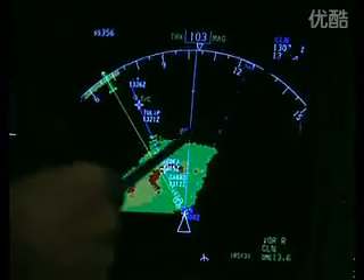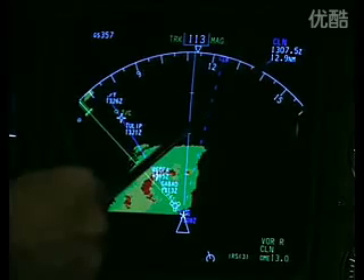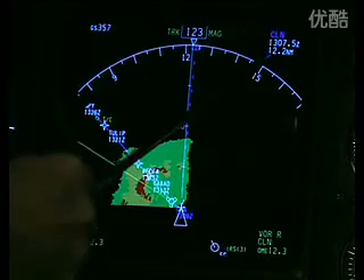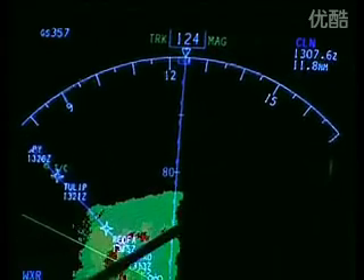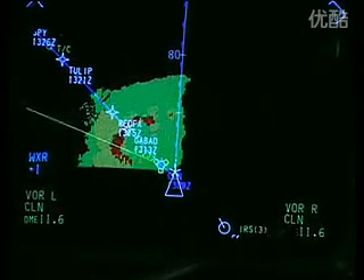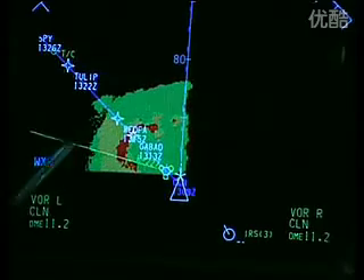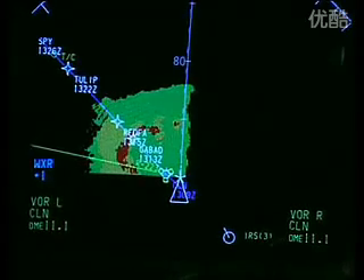If we look to the top right here we can see CLN, which stands for Clacton — that is what we call our active waypoint. Since we can no longer fly to Clacton, you'll notice that the distance to Clacton will shortly start to increase as we fly away from it. The time indicated above it is the time that we will be overhead, and that information is generated from the flight management computer. The information down here which also says CLN is where the VOR information is indicated. Clacton VOR is radiating and that green line points to the facility on the ground — and as you can see we're 11.1 miles from it at this moment.